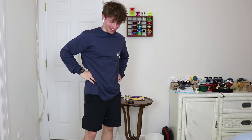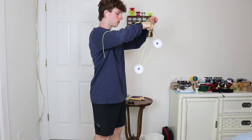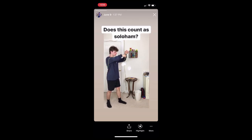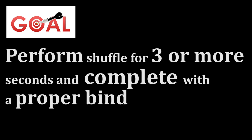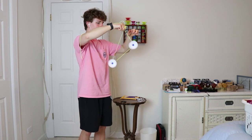At this point, I wasn't actually sure if what I was doing counted as solo ham. So I took to Instagram to find out. I posted a video of me doing one-handed solo ham, asking if this constituted as solo ham, and I got a resounding yes. But the challenge was not over. If you remember, the goal stated I must do solo ham for three seconds and properly bind the yo-yo. So I spent the next couple of days perfecting the one-handed solo ham, and then I worked on getting that bind.